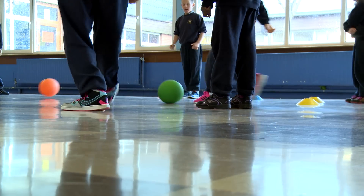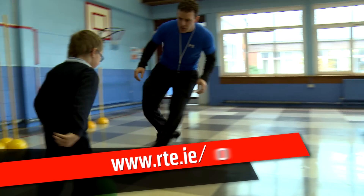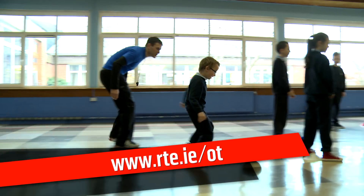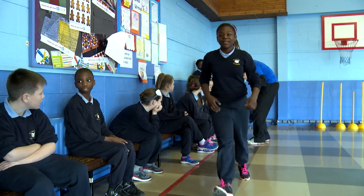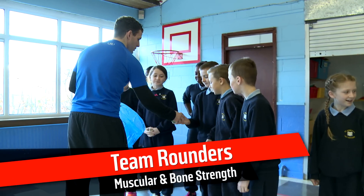You can find the plans available to download from the Operation Transformation website, www.rte.ie/ot. You will also find fact sheets available in PowerPoint form, which teachers can use to help the students learn more about their bodies and how they work.